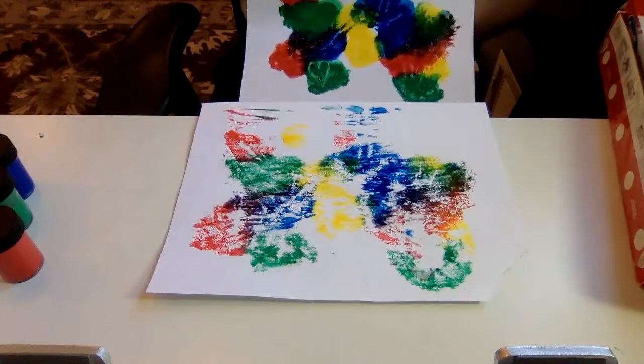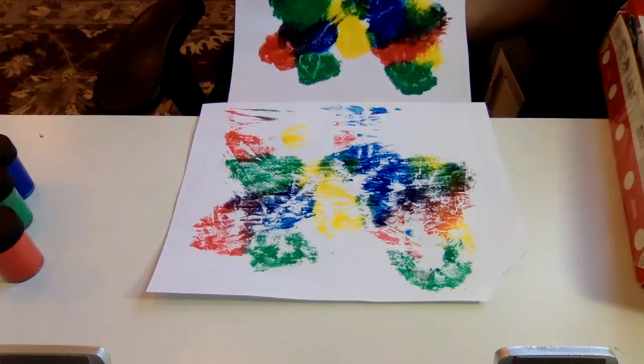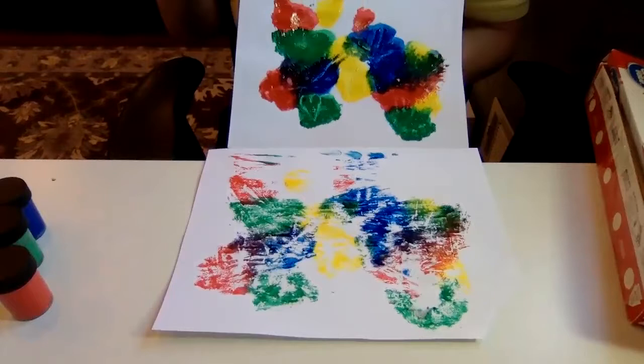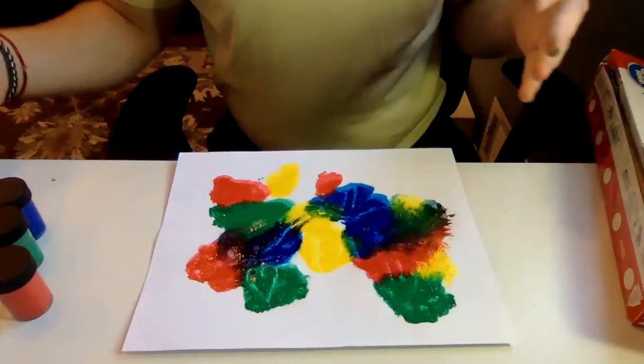If you don't have plastic wrap, you can always do it with two pieces of paper — take a piece of paper, put paint spots on it, put another piece of paper on top and squish through the paper. Same thing when you pull those papers apart — see what kind of designs you could make. Our squish painting! There's still a good amount of paint here, so let me give it a try and do one more for you.